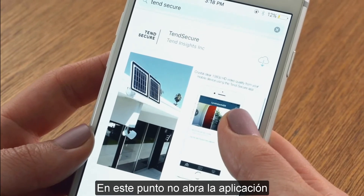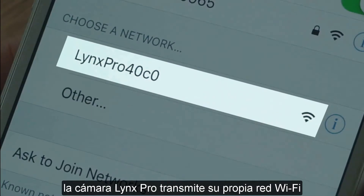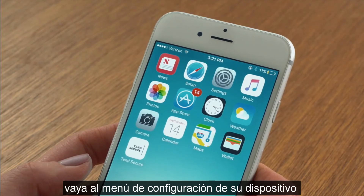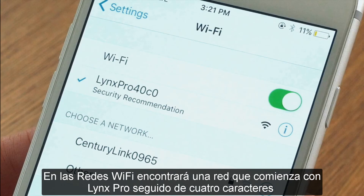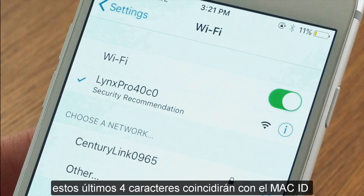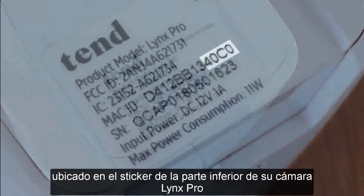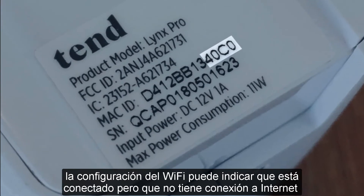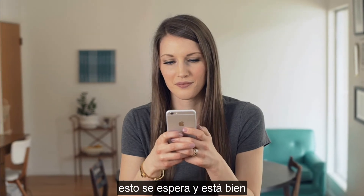At this point, do not open the app. For setup only, the Lynx Pro camera broadcasts its own Wi-Fi network and you will need to connect to it. Go to the settings menu on your smart device. Under your Wi-Fi networks, you will find a network that begins with Lynx Pro followed by four characters. These will match the last four characters on the Mac ID located on the sticker on the bottom of your Lynx Pro camera.